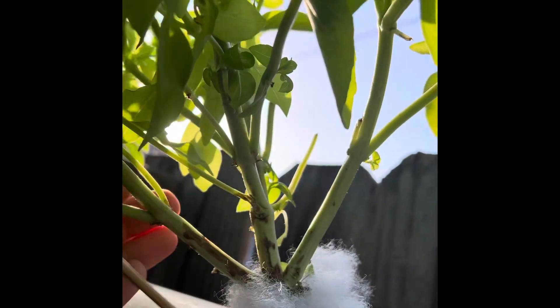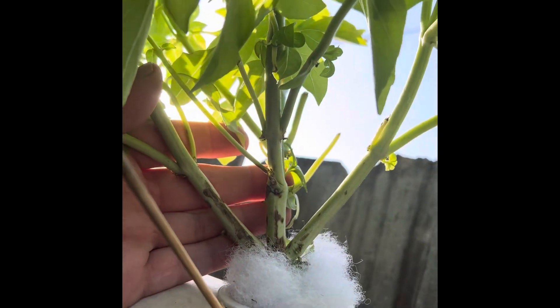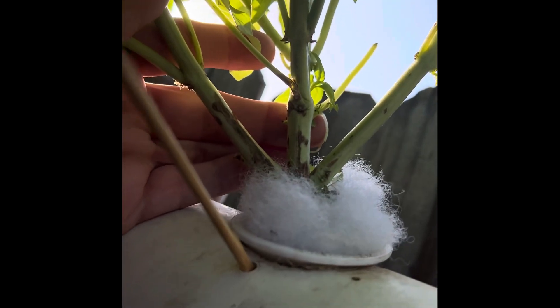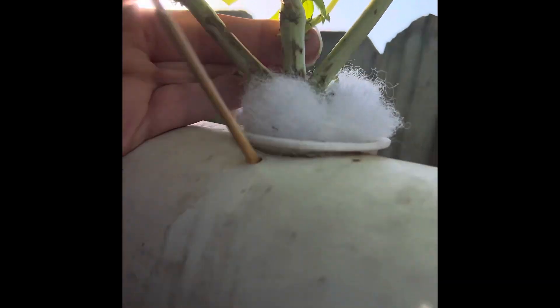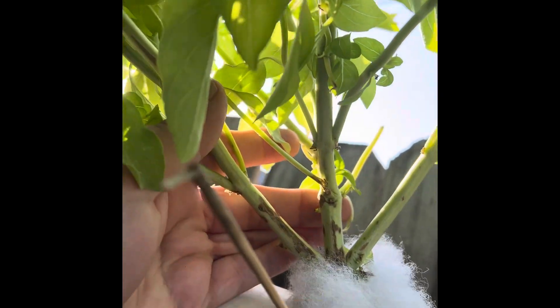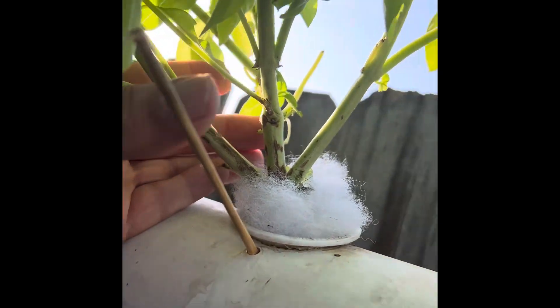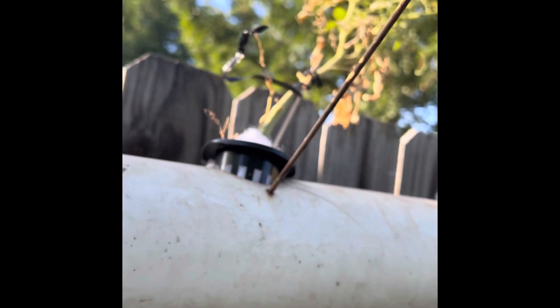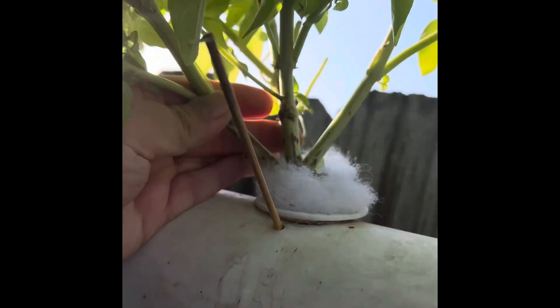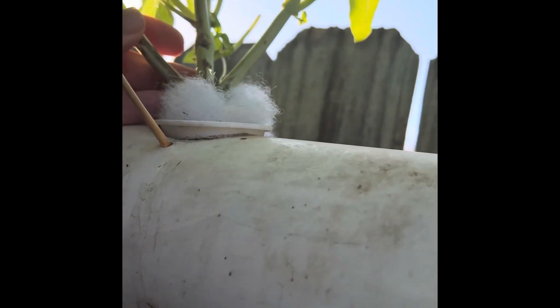Look at how thick the stems are on this — see my fingers — all green, new growth. I'm gonna have to pull this out and see its roots because it broke the shish kebab stick. I have anchors and all these so the wind don't blow them over. It's getting so big I'm gonna have to prune it. We'll check the roots later.